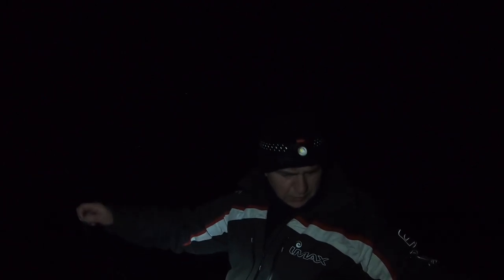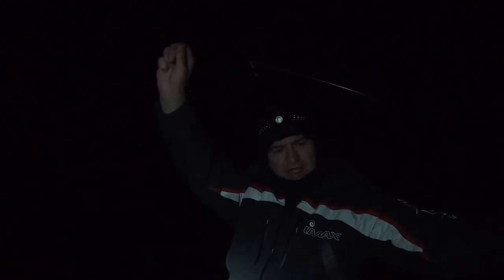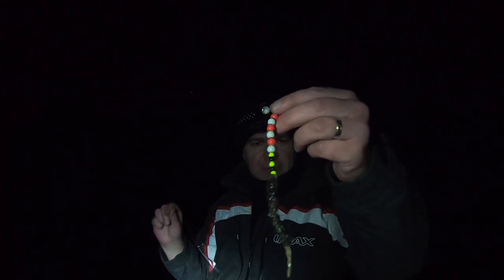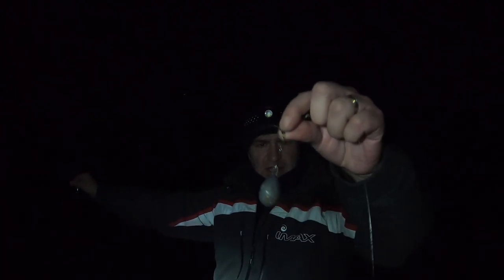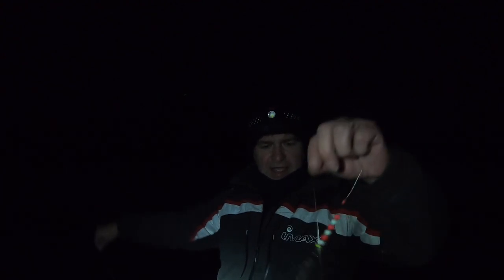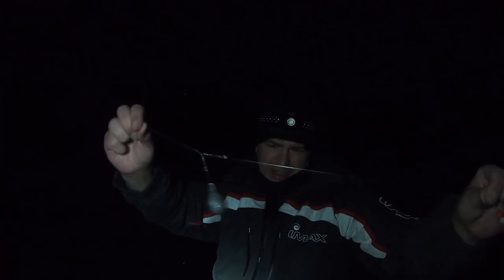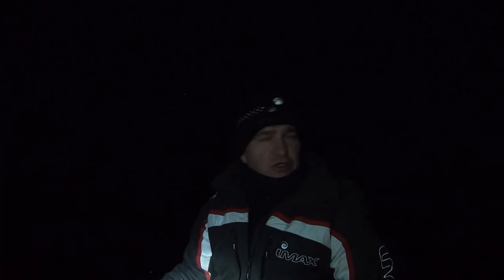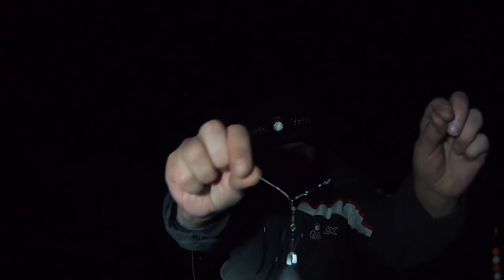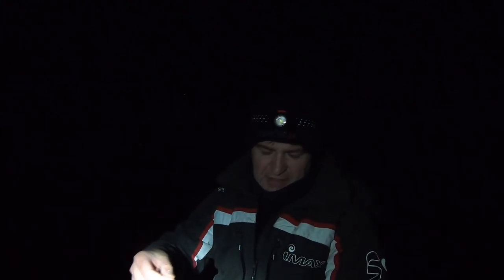I'm fishing a one up one down Wessex rig. Top snood is probably about a foot and a half long with a bit of bling on there just for attraction. Then two foot down there's a little bum weight, and fishing below the lead I've got another snood, probably about 20 inches long, again with a bit of bling. I tie my one up one down much like a two hook flapper, but I put my bottom snood right at the bottom so that it's fishing below the weight. Really simple - it's effectively fishing a one up one down. Anyway, get this baited up and get it back out to see if we can get another flounder.